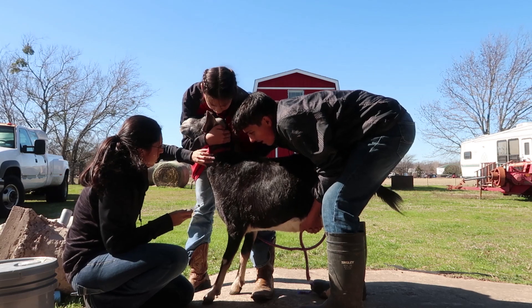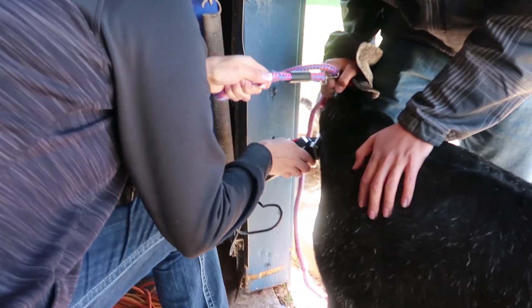Number four: if you don't have the calmest, sweetest goat, you do need other hands to help keep the goat still. Number five: when you put the needle in, it does need to go at an angle and not straight into the goat or super deep in there. Number six: they need to be shaved. Number seven: I found that if you kind of touch the skin and let them prepare for what is coming — if I applied a little bit of pressure on the needle to their skin, they wouldn't jump as much as if I just quickly stuck it in. That really helped keep the goat calm.